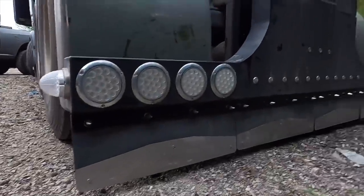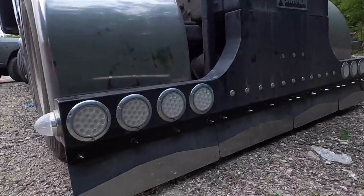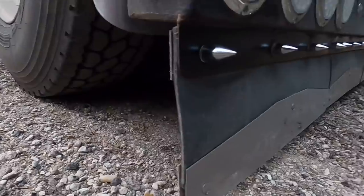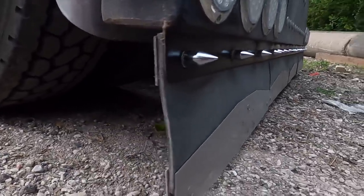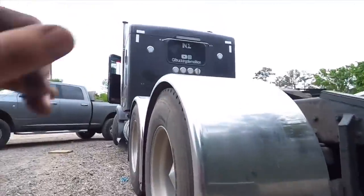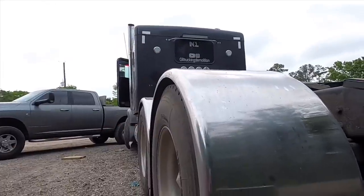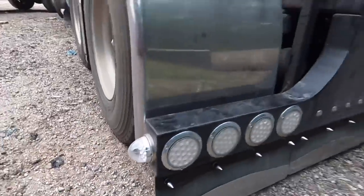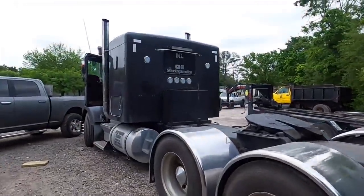I had my front neighbor fix my mud flaps — as you guys saw in some of the previous videos, I bent the hell out of it when I was pulling an excavator with the low boy. I'm glad I got that fixed. Also Chachin, the guy that worked on the unibill conversion and did that interior work, he switched out this light — if y'all remember, this light was crushed by a forklift. But that's where we're at right now.